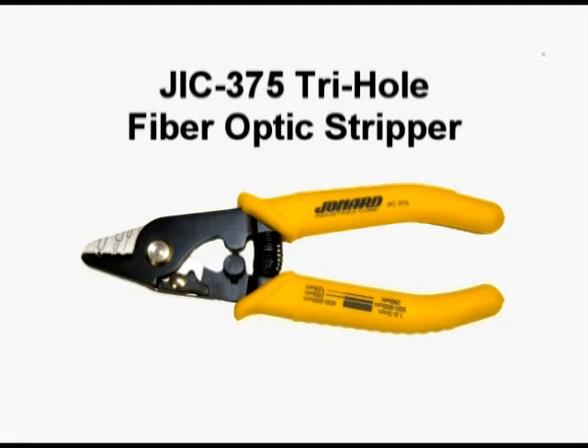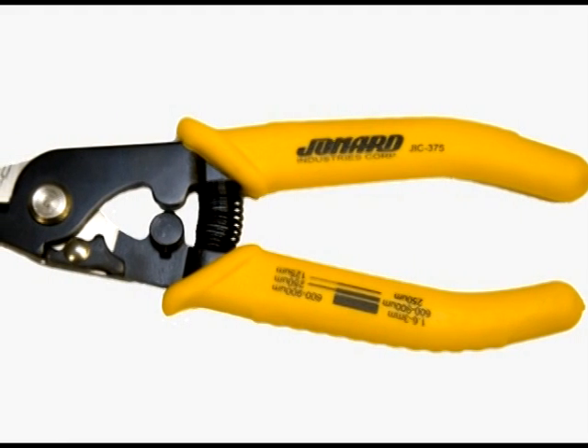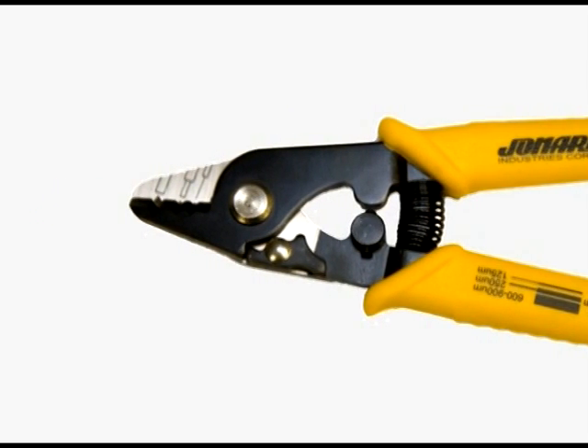The JIC 375 3-hole fiber optic stripper performs all common fiber stripping functions using this handy compact tool. Because of its unique design, it has quickly become an industry standard, approved for use at many of the largest cable TV companies, telephone companies, plus numerous fiber optic manufacturing companies.